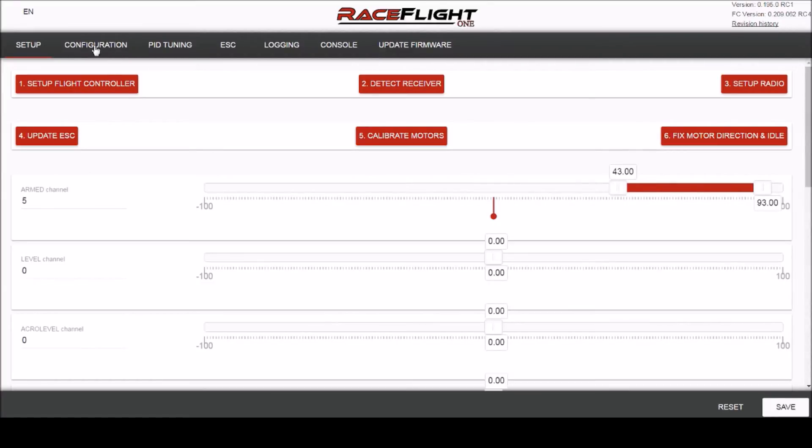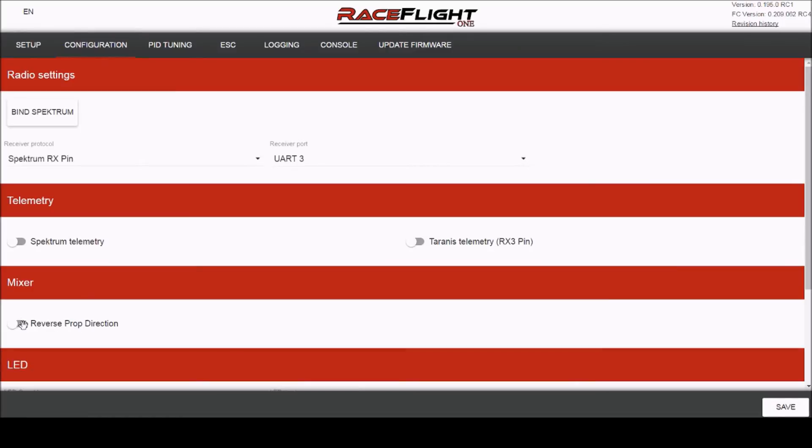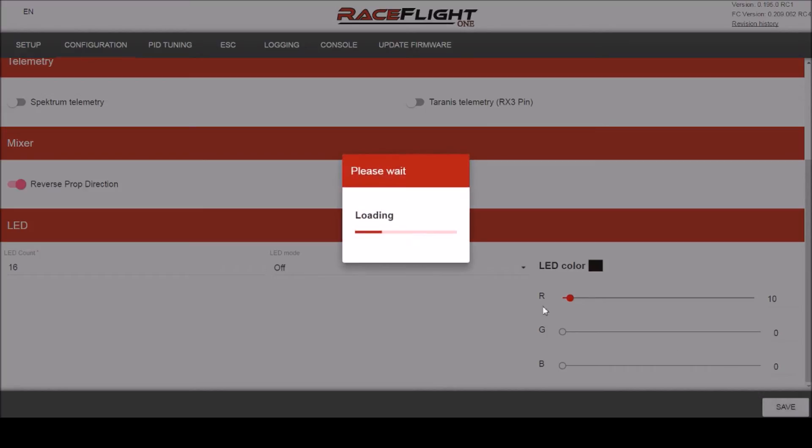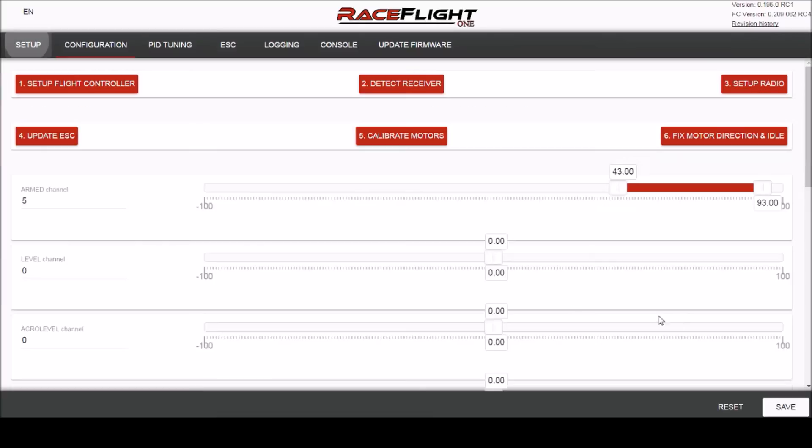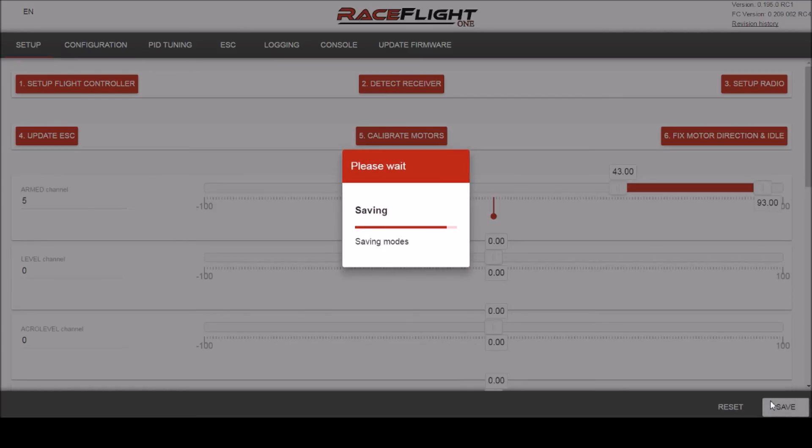Step two is really easy: go to the configuration tab, click on 'Reverse Prop Direction,' press save, disconnect the battery if you still had it connected, and save one more time just to be safe.